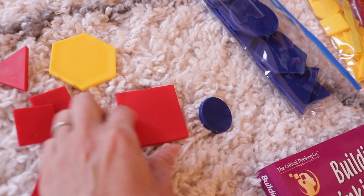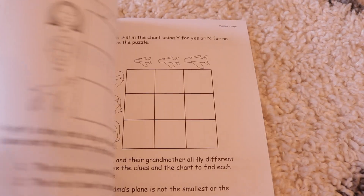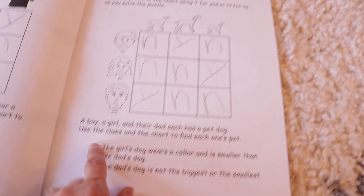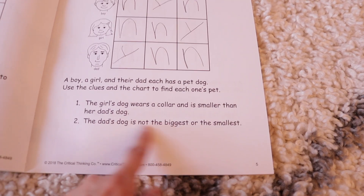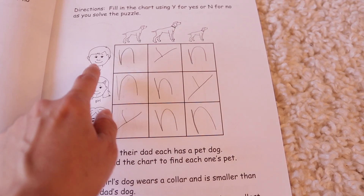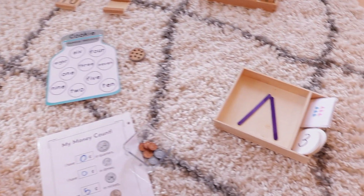Then we have this supplement called Mind Benders — it's a fun puzzle book. They give the child a three-by-three grid and different clues to read. For my kindergartner, she's not at the point where she can read it by herself, so I read it with her. Then she uses deductive reasoning to figure out which one belongs with which — for instance, this boy has this dog.